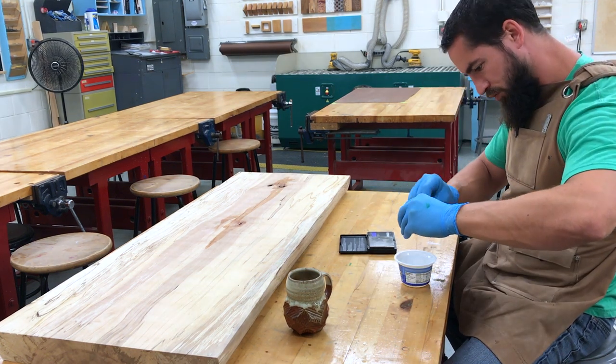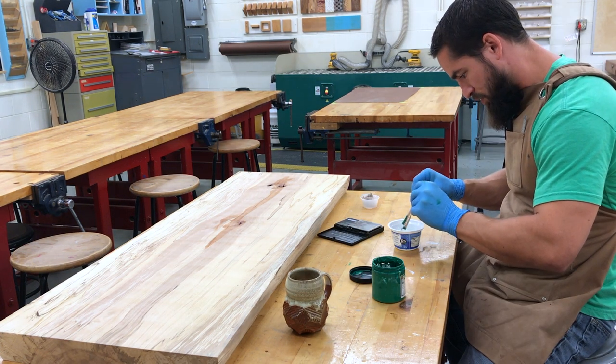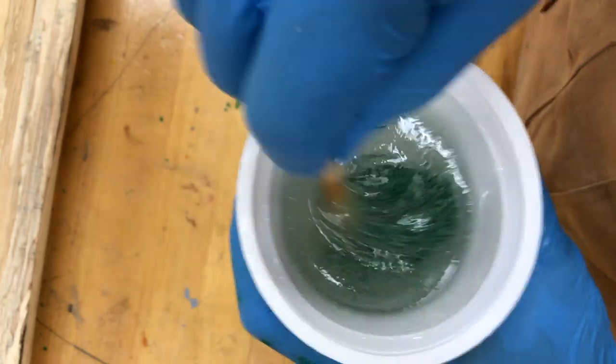The only difference in pouring the top was that I used an ink rather than a dye to achieve a bolder color. I'm really happy with the way the color turned out.